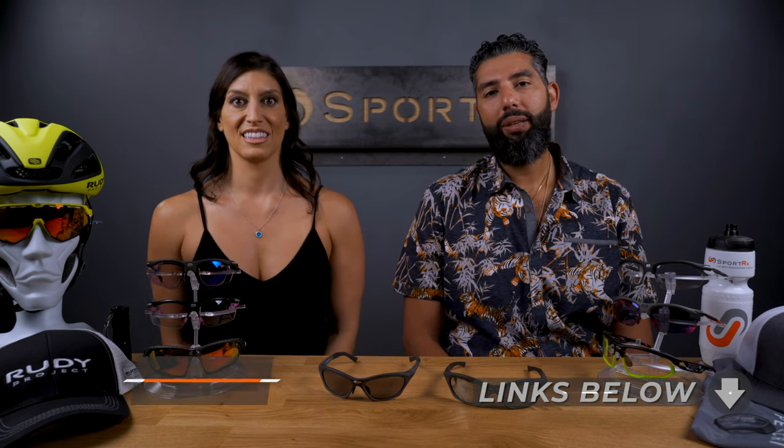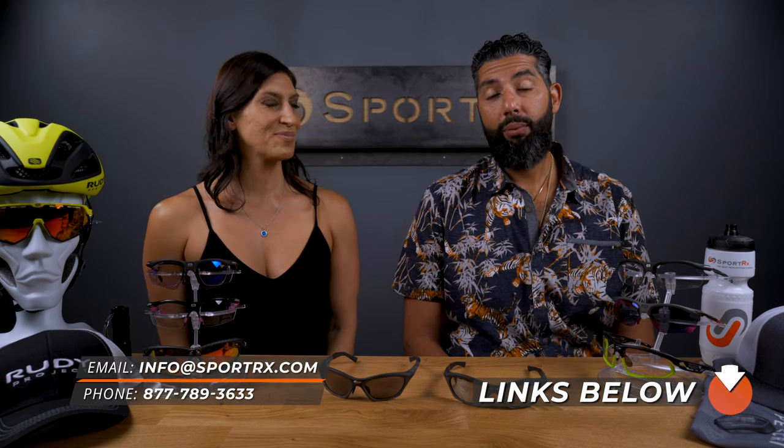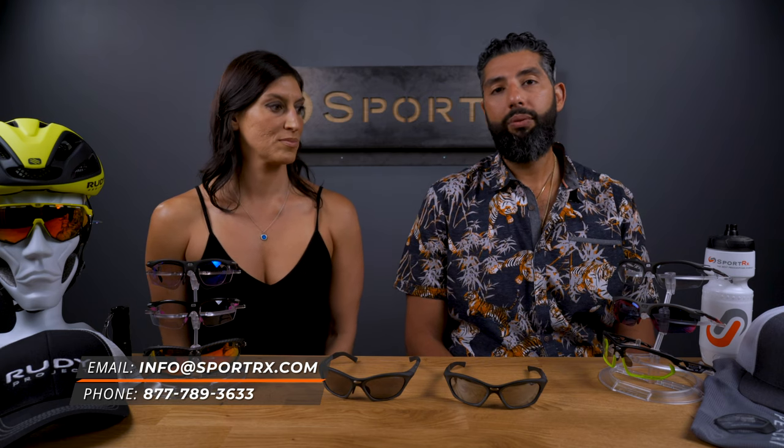That's the Rudy Project Horace in a nutshell. If you have any questions, please email us or call us. We have humans that work here — they're opticians, they're friendly, polite, and knowledgeable — and they love asking about your prescription, your sport, when and where you ride, to dial you in with the right exact setup.